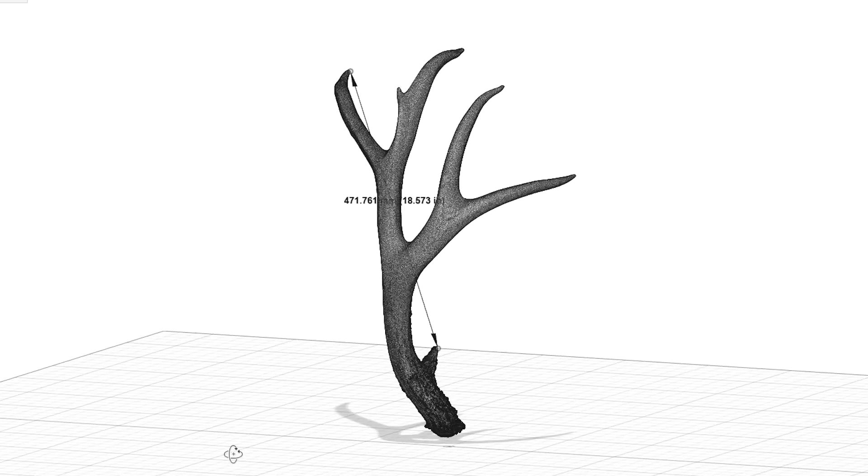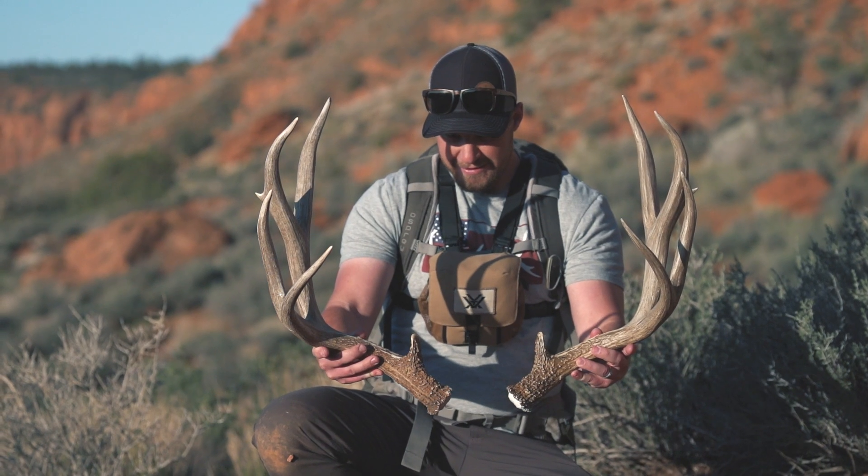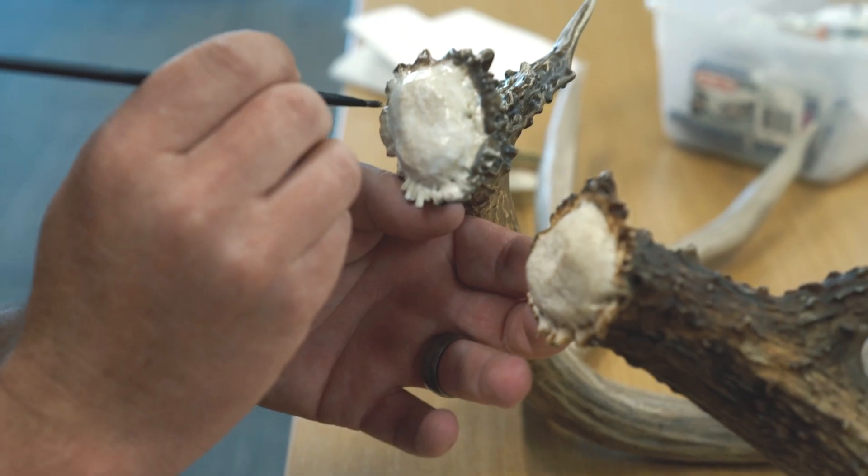Never before has technology allowed the mirror replication of full-sized shed antlers — until now. Send us your shed antler and we will digitally clone it, mirror it, build it, and paint it to match.